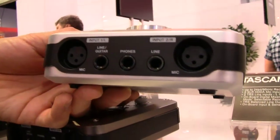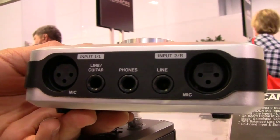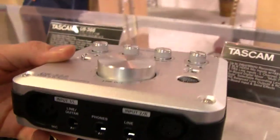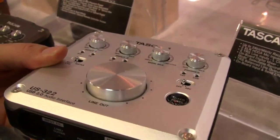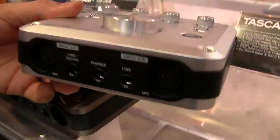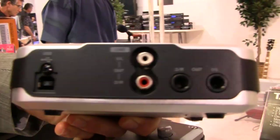Tascam, with both of these models, is using advanced mic pre-amps. They're HDDA mic pre-amps, which stands for High Definition Discrete Architecture. So these are the best sounding pre-amps you'll have heard from Tascam yet. You also have your guitar inputs and headphone inputs on the front. On the back you have RCA out and balanced out for monitor mix.